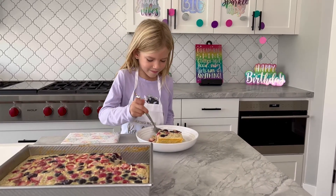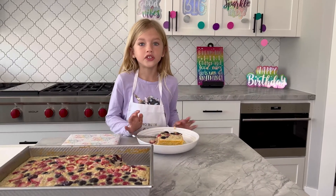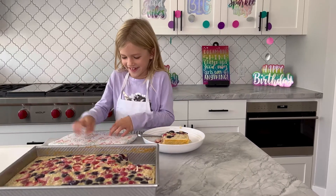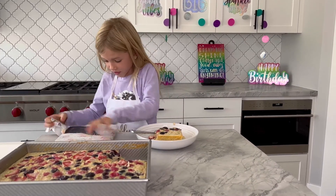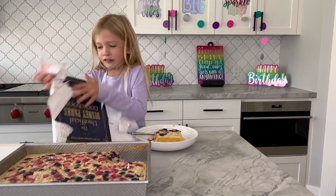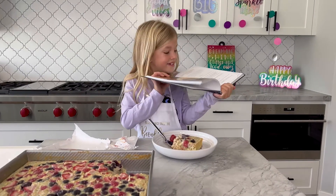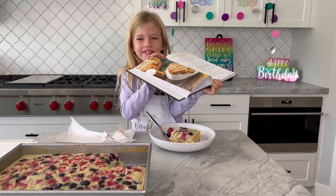Let's take a taste. So good. You know what? This birthday isn't complete yet without presents. Let's open it up. Oh my goodness. This is the Disneyland cookbook. The first thing I'm making is cinnamon rolls. Thank you mom. Please like, share, and subscribe. Bye!